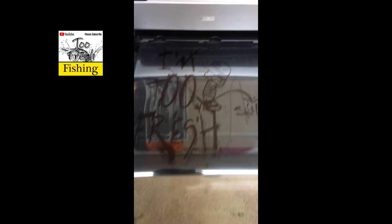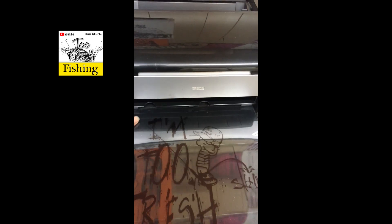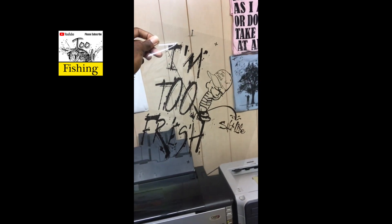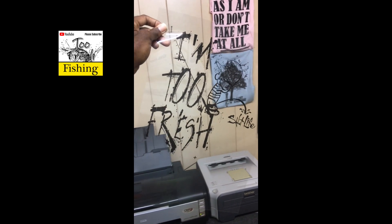We have just finished printing out our first design — this is actually the first design I created for Too Fresh. At the time it was called 'I'm Too Fresh' but I changed the name to Too Fresh and added the fishing element because we are dedicated to catch, photo, and release of freshwater fish, primarily bass. So the first thing I wanted to do was have a little fun with that concept.